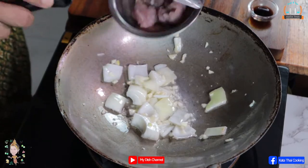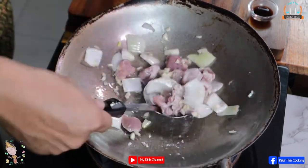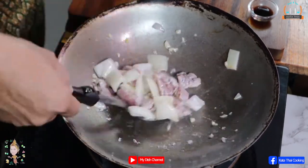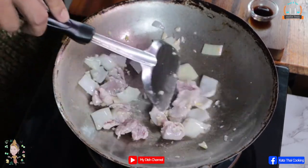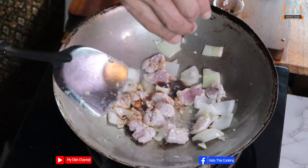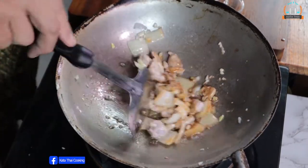And then you put the meat in. Cook it first — around 50% cooked — and then you start seasoning. Then add the seasoning sauce: oyster sauce and sugar. And then stir it.